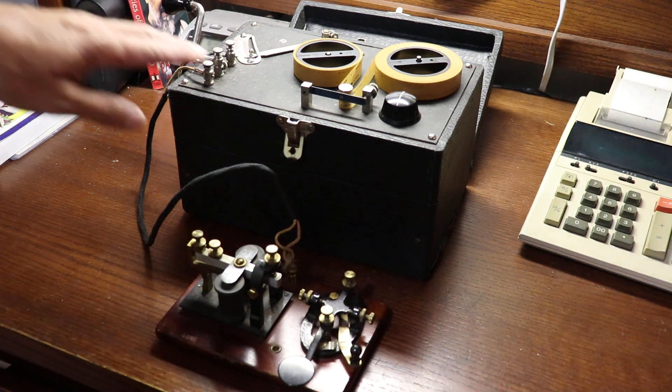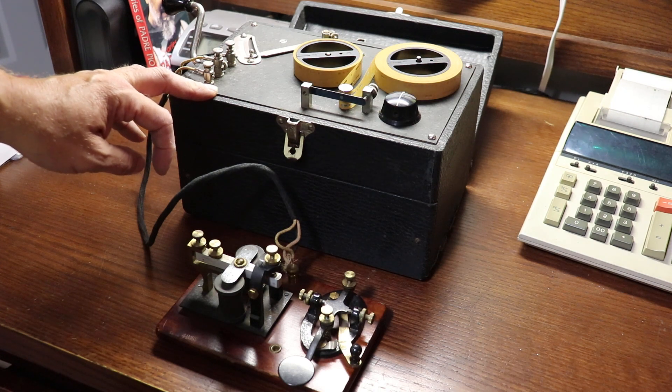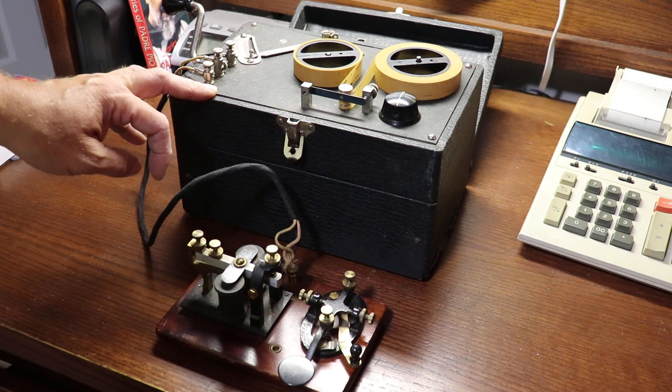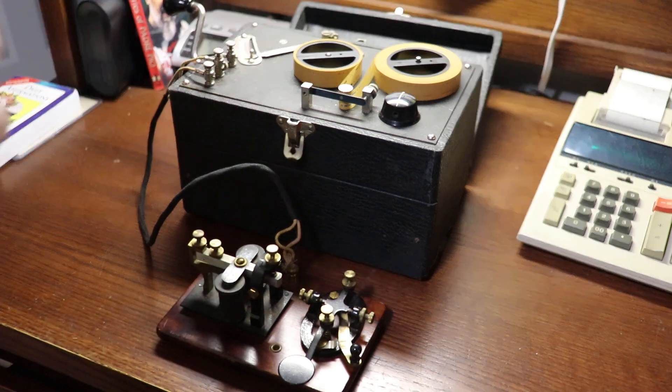This particular unit belonged to Cecil Lang — Doc, as his friends called him. Doc was a telegrapher for the New York Central Railroad, handled Western Union, but perhaps he was best known in the telegraph fraternity as the official telegraph operator for Notre Dame football. Doc transmitted the play-by-play broadcast via Morse to broadcast stations that recreated the games locally — that was maybe his biggest claim to fame. A super guy, and this was his particular unit that he gave me.